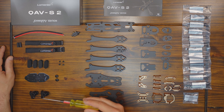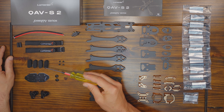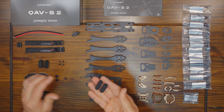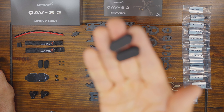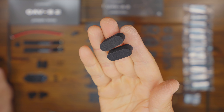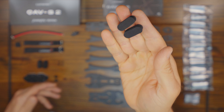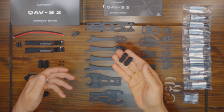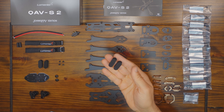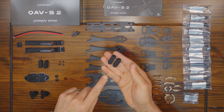You do get two molded plastic GoPro mounts, a battery mount, and some foam landing feet. I actually use foam landing feet on a lot of my quads. I know some people prefer TPU arm guards, but those add a lot of weight. If they're not necessary, TPU is adding a lot of weight to your frame, and these foam landing feet will get the job done and save some weight.